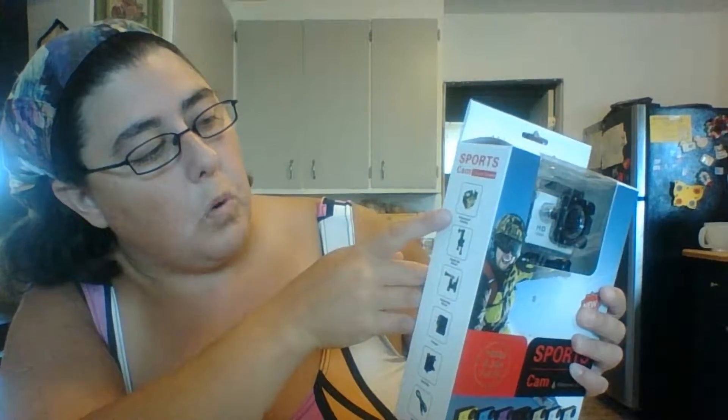This is a GoPro knockoff, and for the price that I paid — $84 — I figured it was worth a go. Let's take a quick look at what's on the box: 1080p H.264 full HD, and it is waterproof up to 30 meters. On this side of the box it shows what's in here, including the waterproof housing.